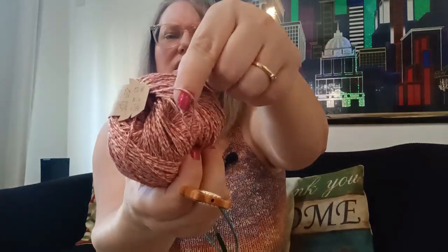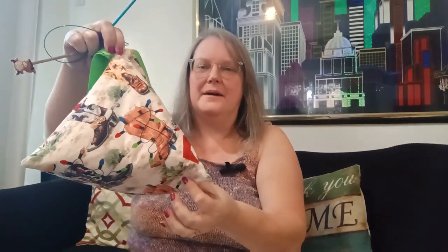It's 109 yards to a 50-gram ball, so it's actually supposed to be more DK — it doesn't look like DK to me. I'm going to have to do a swatch this time and see which way it's going to go. I'm using a US7; I usually don't use a smaller needle for the ribbing around my waist just because I don't have much of a waist.